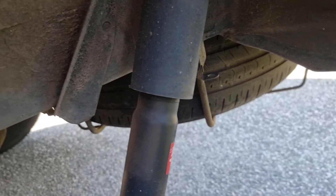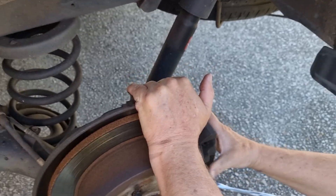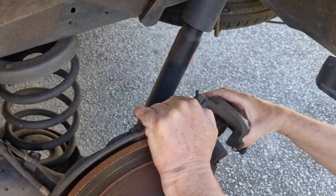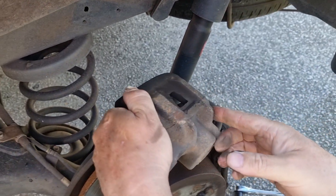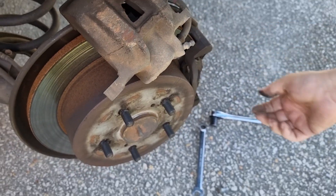Now's a good time to check your shock absorbers — make sure there's no oil leaking. They're pretty good here. Check your suspension and check your rubber bushings. Take the caliper off, but do not let it hang from this hose or it will damage that hose.